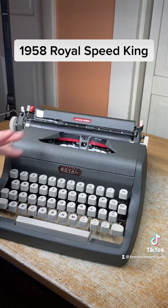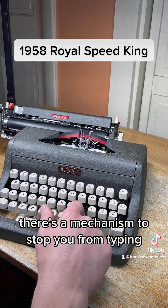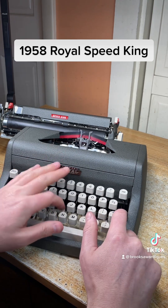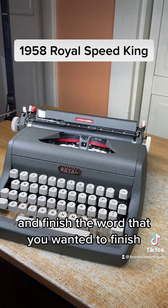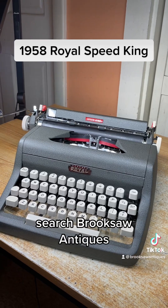There's a margin release on the left side — when you get to the end of the margin there's a mechanism to stop you from typing. If you hit that margin release, it'll allow you to type past that margin and finish the word you wanted to finish. And that's about it. Now available on eBay or Etsy — search Brooksaw Antiques.